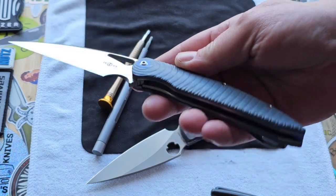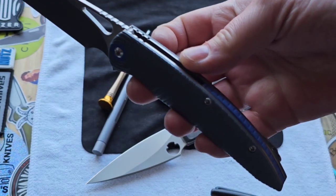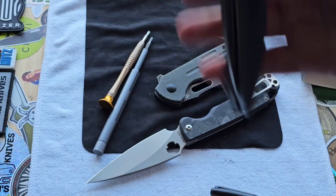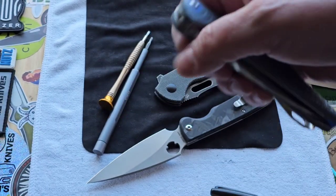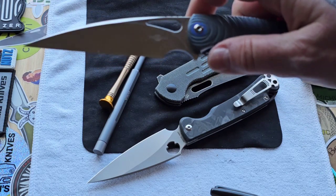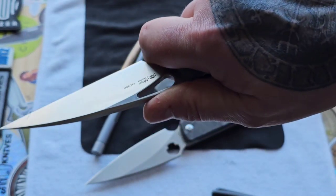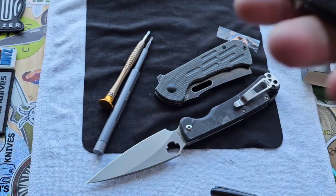I want to dye the scales a darker color — I feel like that would be so cool. But man, this thing is creamy smooth. You can use the middle finger flick; it's just a little awkward, but you can do it. Either way, it's got a nice flipper tab action. Very nice knife — this thing is so creamy. Max does some of the best ergos in the game, I am not lying. It's so good.